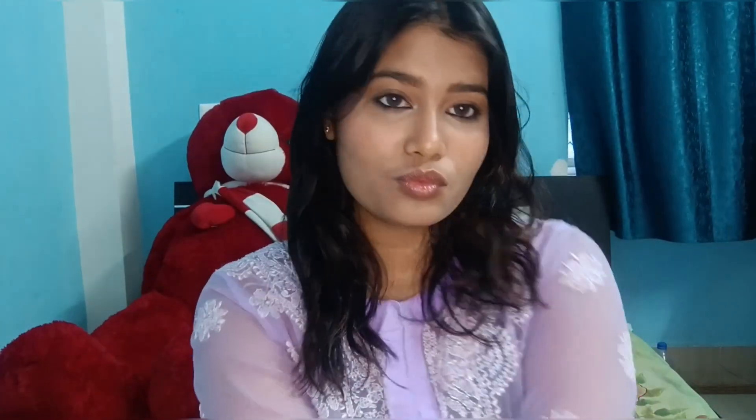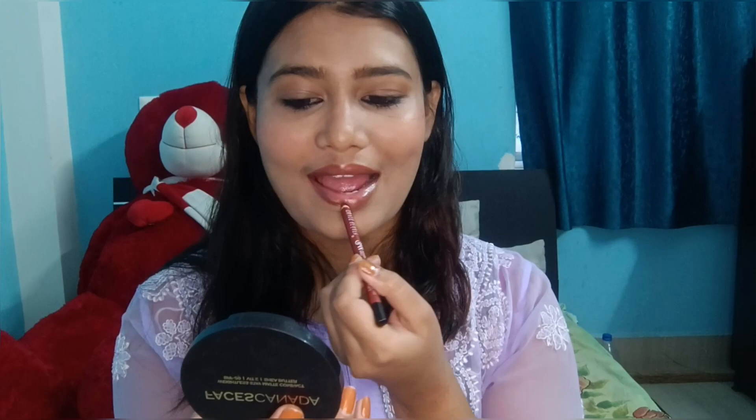I don't know why I look so beautiful to myself like this. Then here is a Swiss Beauty lip liner — I'm using it by filling my lips with it entirely because I use it as both a lip liner and a lipstick. So I'll apply it all over my lips.